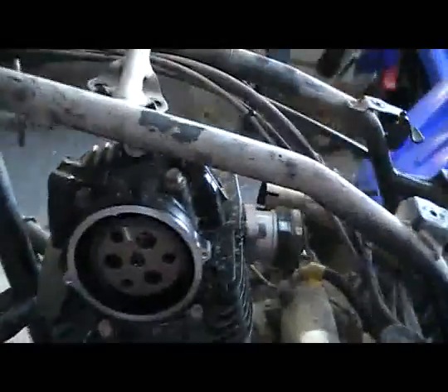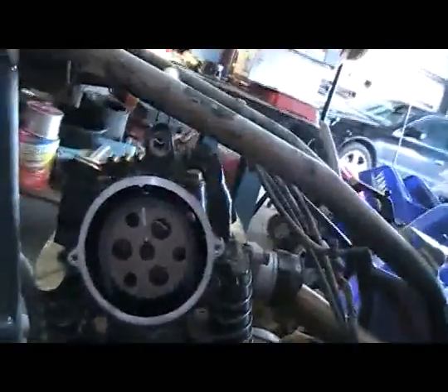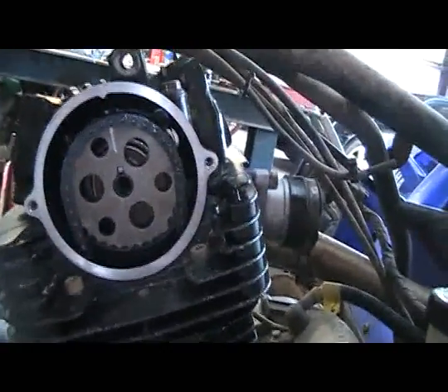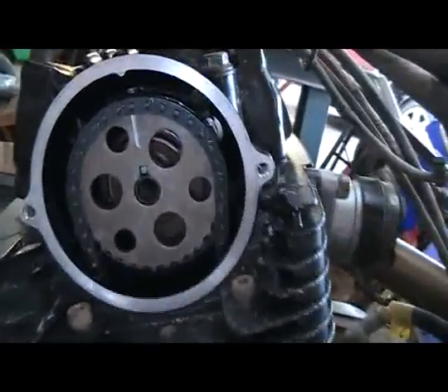Now we've got the cylinder on and all the head bolts torqued. I went ahead and installed the cam gear and put a white line on the gear itself just to give you an idea of where the timing marks are.